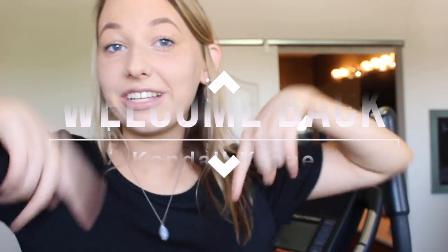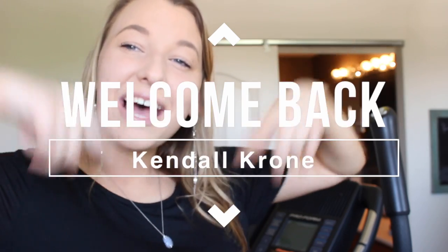Hello everybody, my name is Kendall. If you didn't already know, you should definitely click that subscribe button right down below to enter my fun little family. Today I decided I was going to do a lazy get ready with me, because I haven't done one in so long — and I definitely haven't done one since I got my new camera. Stay tuned!